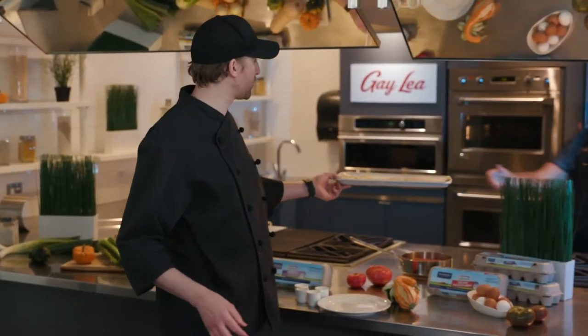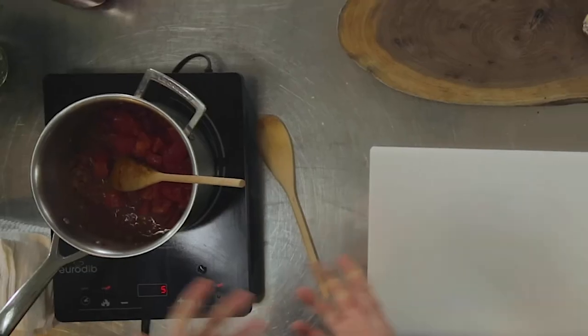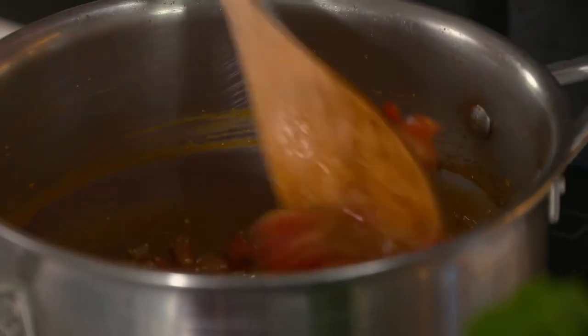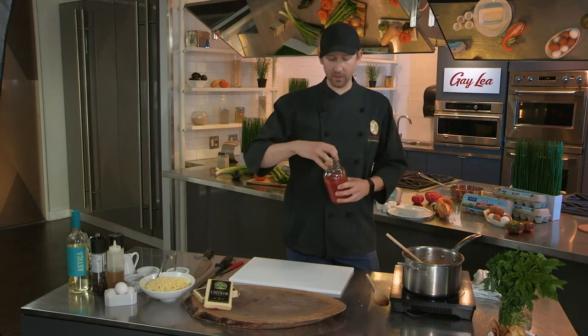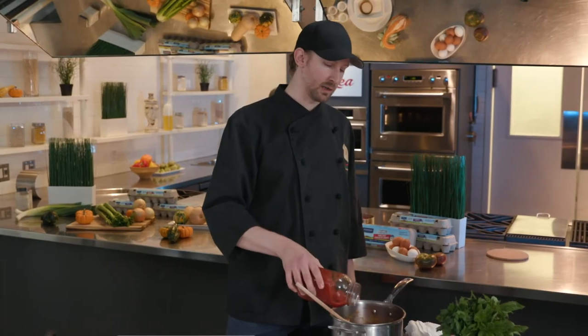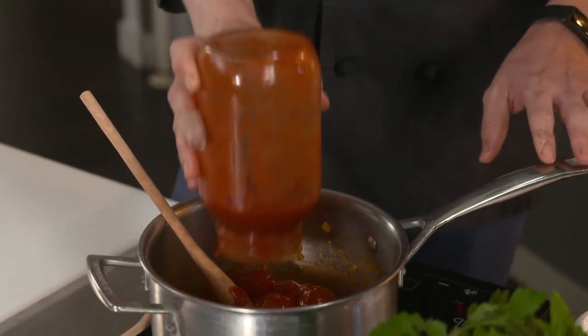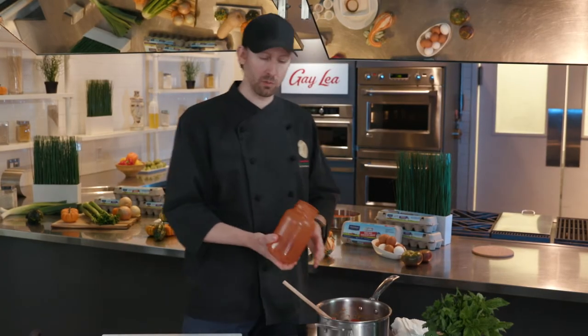Now we're going to start adding our tomatoes. These have been gutted — we cut them in half and scooped out the insides. I also skinned these, or concasse, though you can leave the skins on if you want. It is important to take those seeds out so they don't get in the way of eating. We also have some canned tomatoes. When buying canned tomatoes, ideally you just want to see a bit of citric acid, maybe some salt, and your tomatoes. We're doing whole tomatoes — whole tomatoes cook really nicely as opposed to crushed or diced, because the pulp in the center doesn't fall to the bottom, so you get a really nice thick sauce.